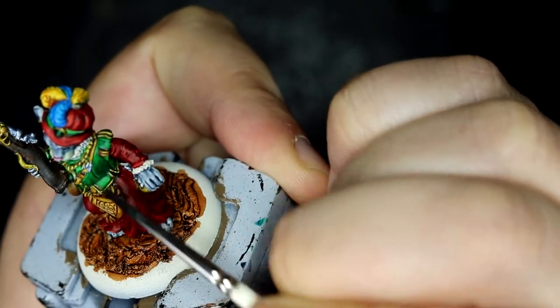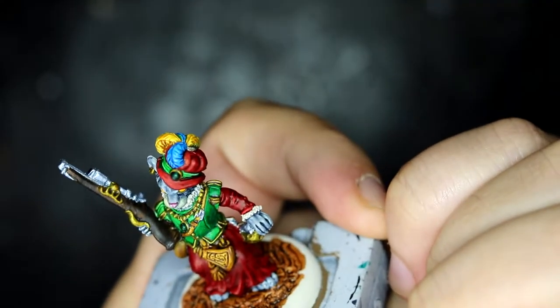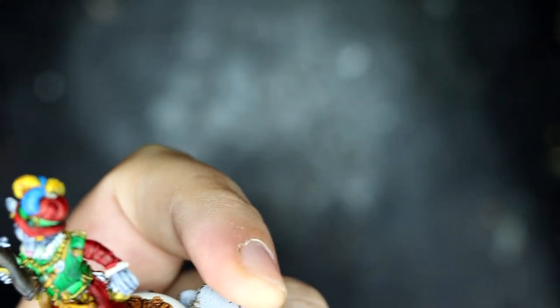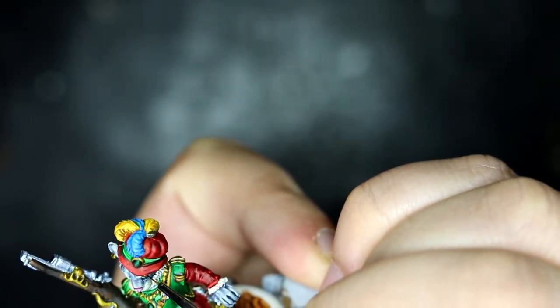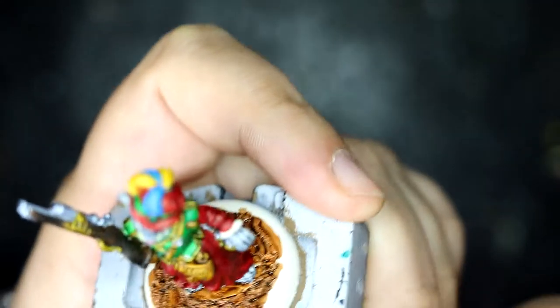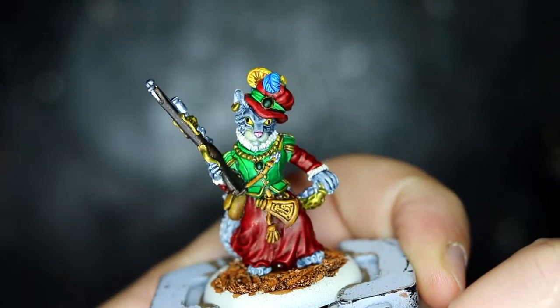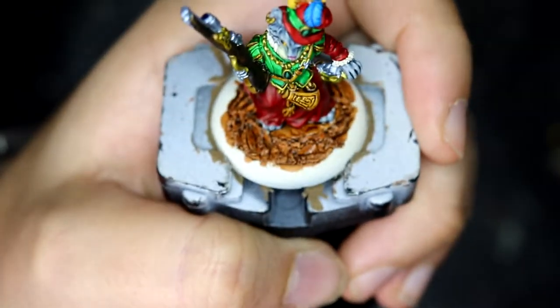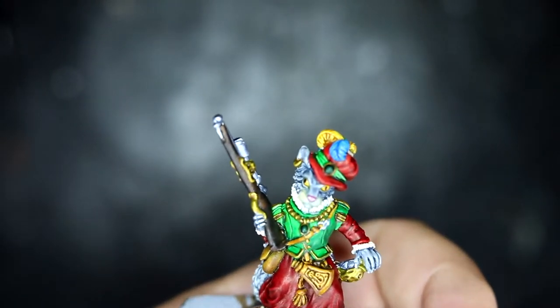While that was drying I tackled the one thing I absolutely hate doing — the pupils in the eyes. With my trusty Psycho brush and a lot of patience, I apologize for the camera not being able to pick this up because I was trying to get the model as close to my face as possible, but it came out alright. I'm still ending up with slightly cross-eyed figures but they're getting better. If you look at it from an angle it does look like she's giving you the side eye — straight on, looks a bit weird, I'll admit that.